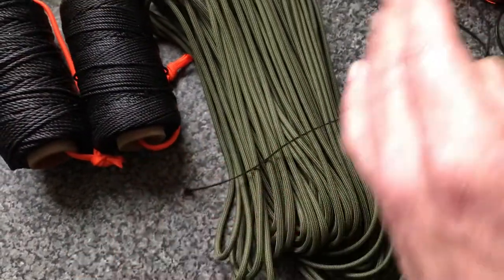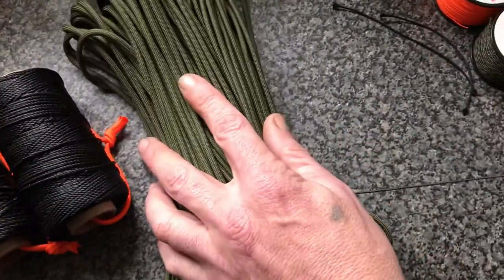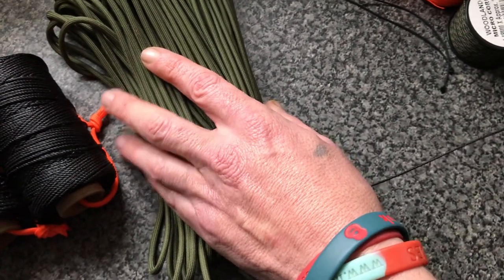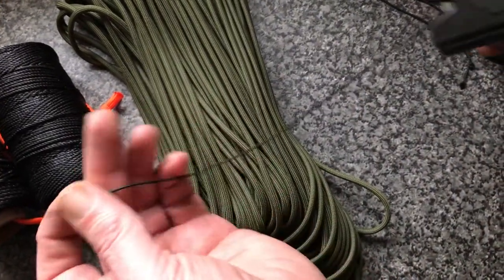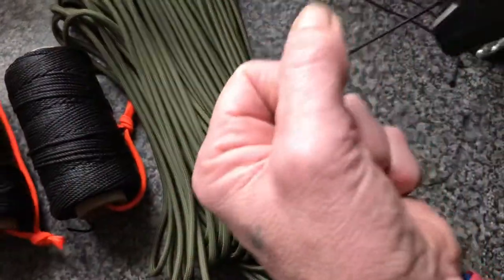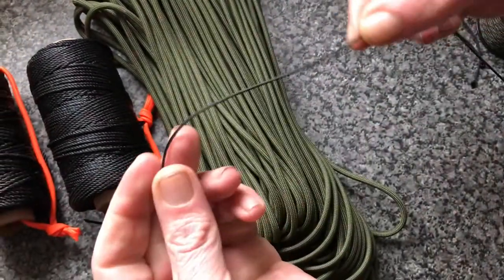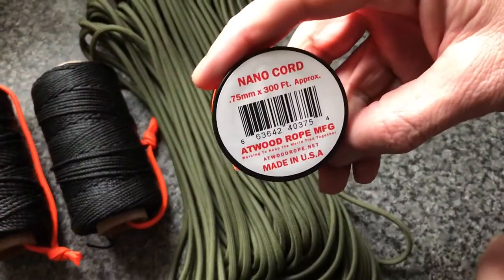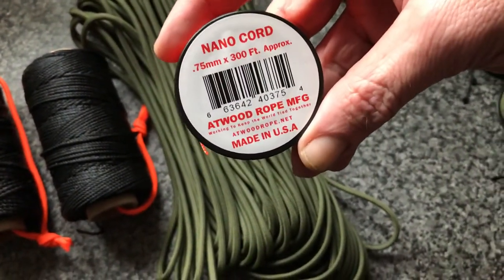And there you have it — get yourself one of these, get rid of the nylon. Obviously you're going to keep some paracord for your ridge lines. But this stuff is as good as anything, if not better — higher breaking strain than the nylons. Pretty solid stuff. The cheapest place I've found so far is the Bushcraft store, about 4 quid, gets you 300 foot.